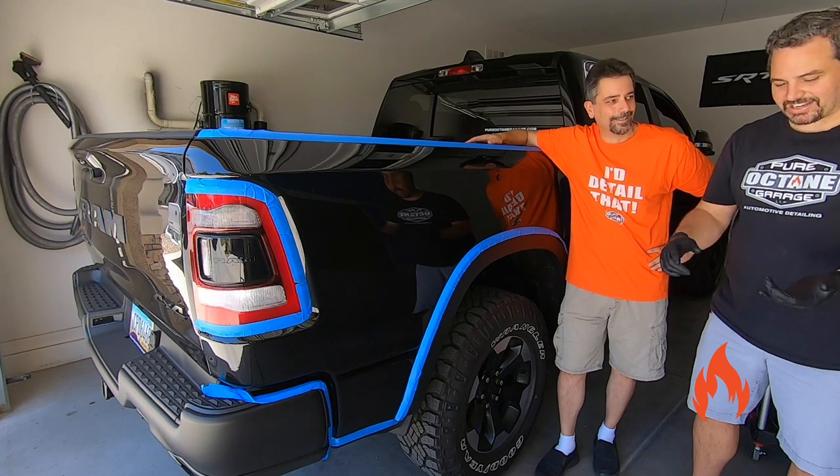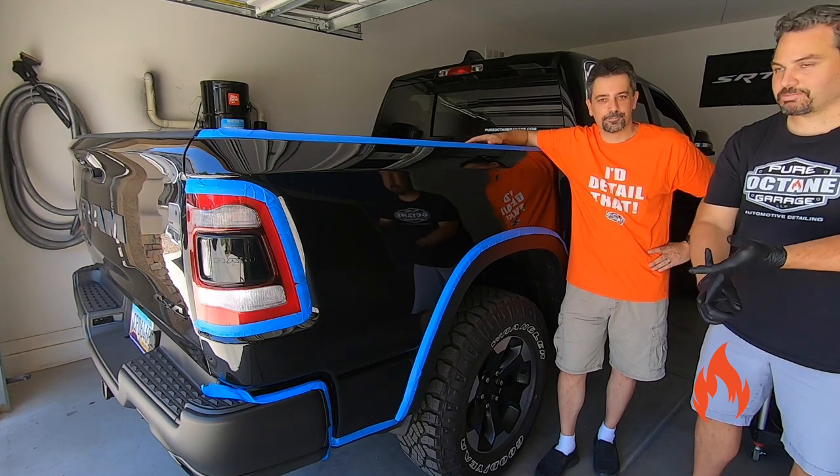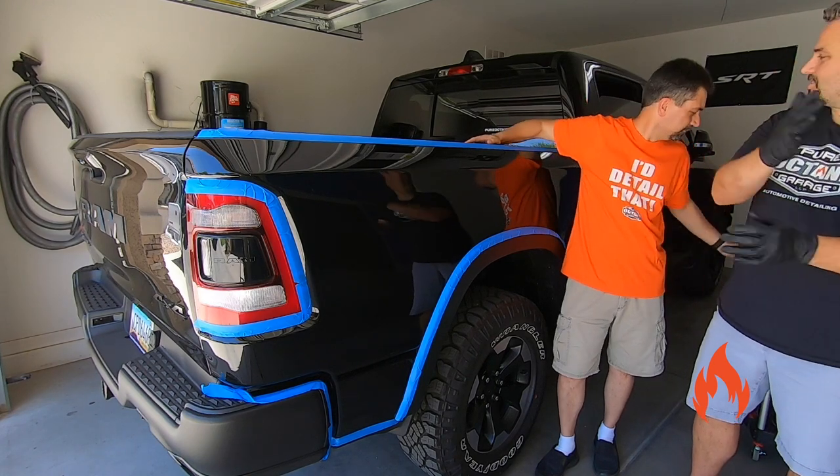They're always getting asked: can I use it on my red car, my dark green car, my dark blue car? And generally their response is that's what the other part of the Hybrid Solutions line is for.